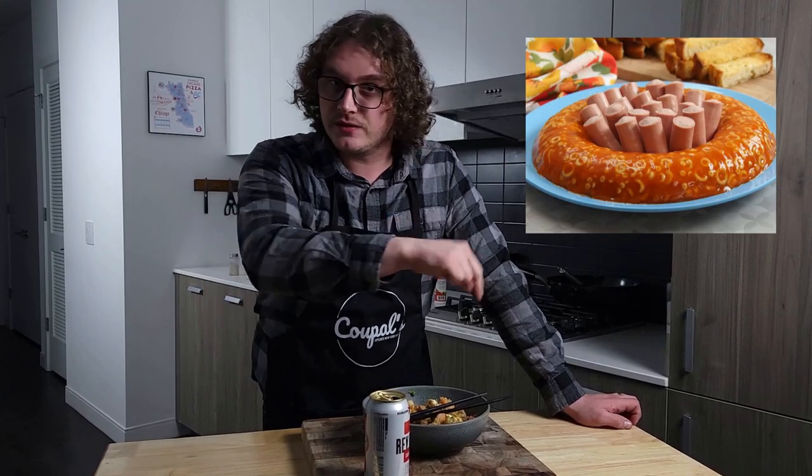Thank you guys again for watching. You guys seem to enjoy the first video I put out, so back at it again with another one — I've got a few more planned out, so stay tuned for more videos. If you guys have any requests on different low-carb or keto dishes you'd like to see, or something you enjoy in your regular life that you'd like me to make into a keto dish, happy to do that. I have a lot of fun doing this.